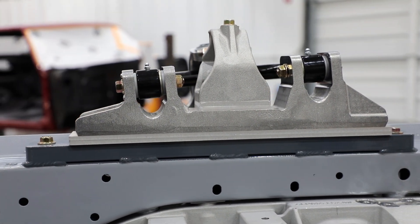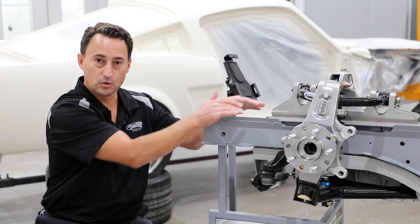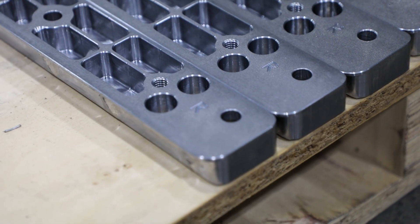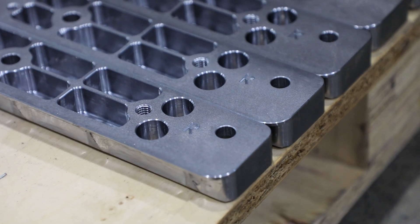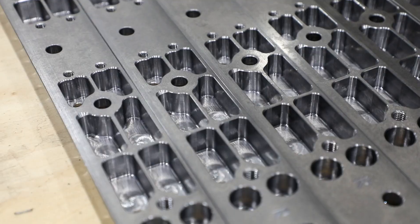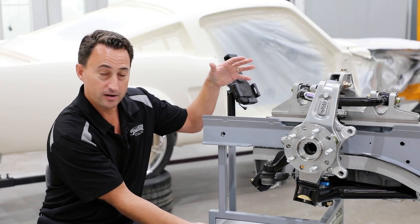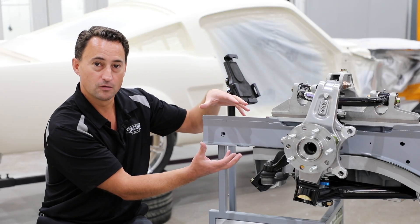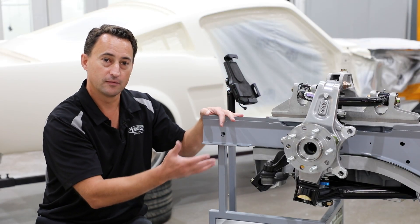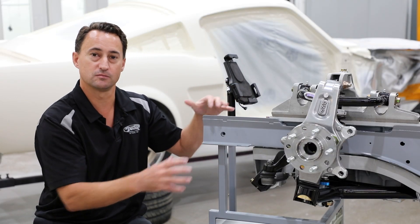Installation is pretty simple. You're going to locate the cradle — there's a steel plate that gets welded to the top side of the frame rail. There are crush tubes that you drill from the bottom side of the frame and install; they tighten into the steel plate via tapped holes. Then the aluminum cradle, upper and lower mounts, just come together with the hardware provided, and from there you assemble all the steering and suspension components to that cast aluminum cradle.